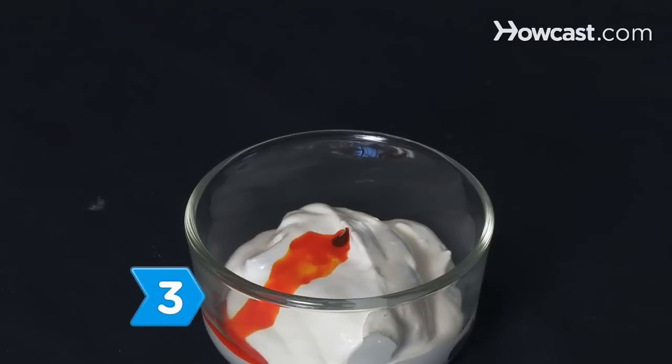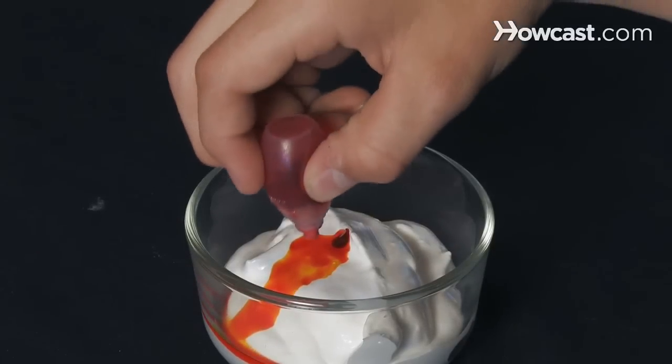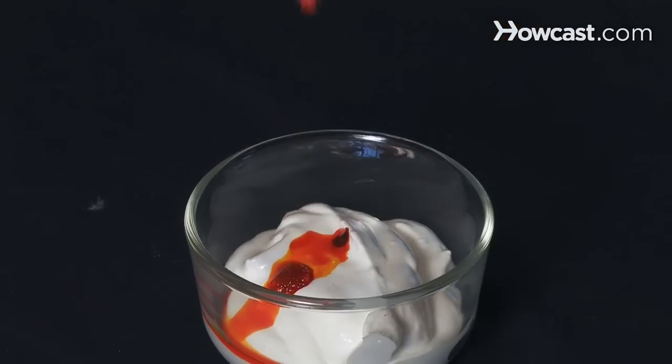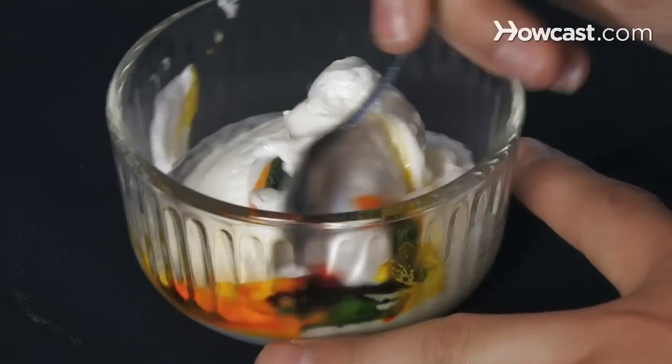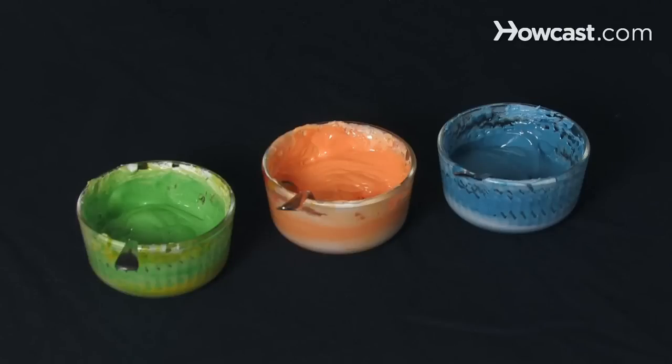Step 3. Divide the icing into thirds. Color one-third orange using the yellow food coloring and adding a few drops of red. Color one-third green using the yellow food coloring with a few drops of blue. Color the rest using the blue food coloring.